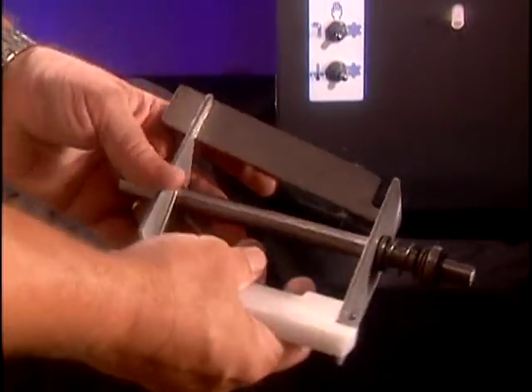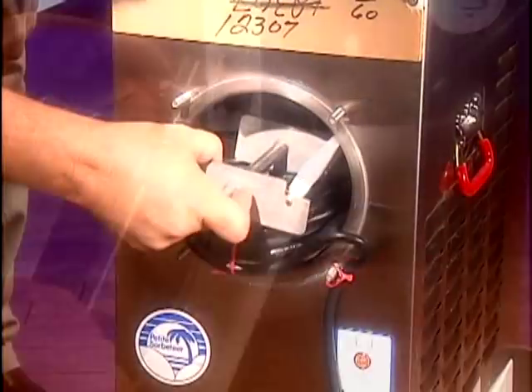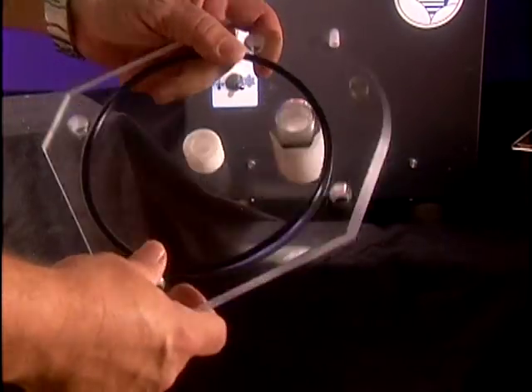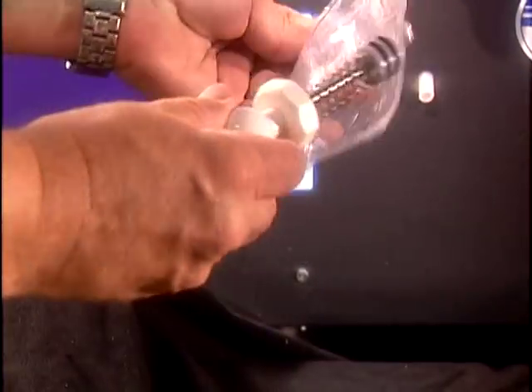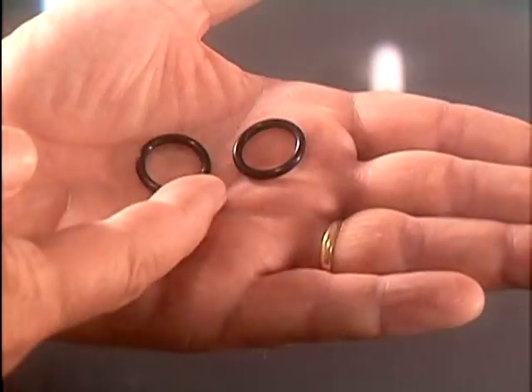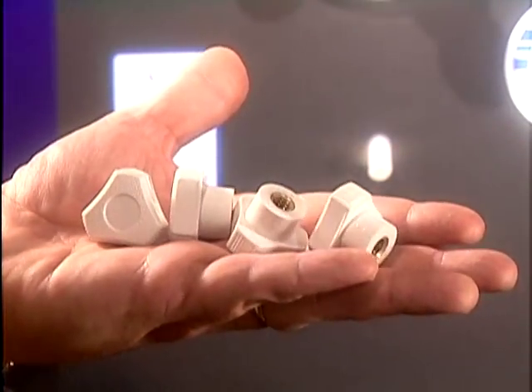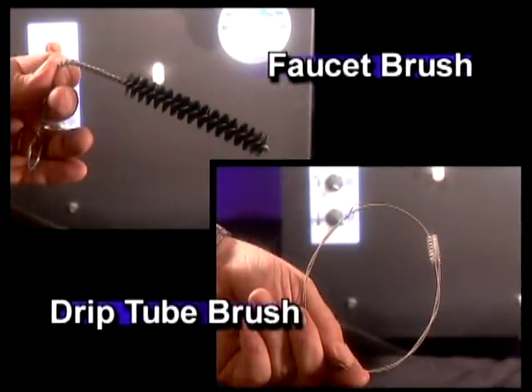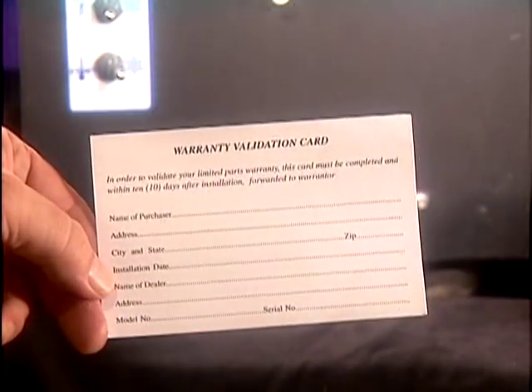Parts shipped with the unit will include the beater bar assembly, which is shipped in place, drip tray, faceplate assembly with faucet body, faucet plunger assembly, and the goodie bag with spare faucet o-rings, faceplate knobs, sanitizer, petrogel, faucet and drip tube brushes, and a warranty card.